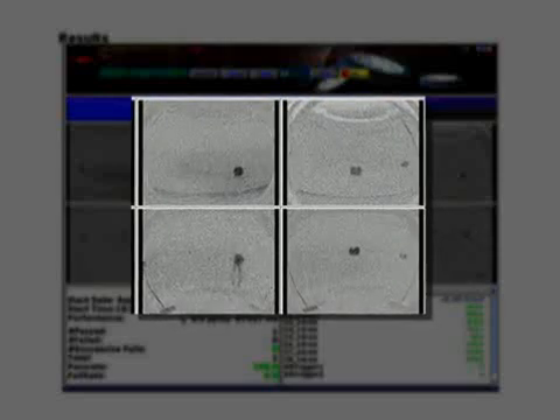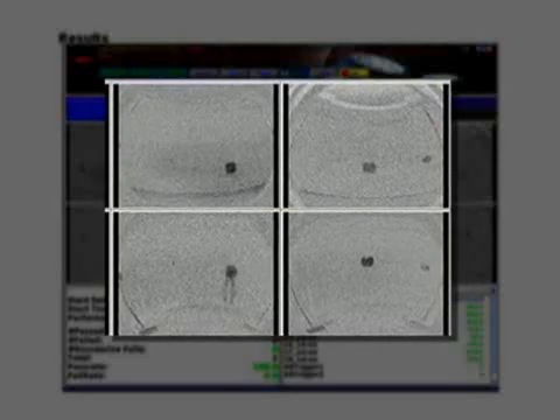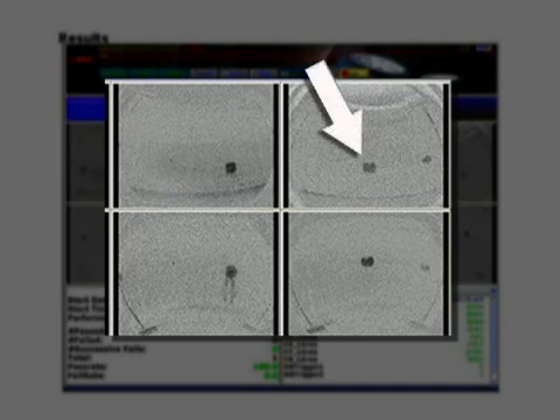Depending on the tire size, the images may overlap both horizontally and vertically. An anomaly present in an upper image may also be visible in the lower image. As an example, this test tire has programmed anomalies that are in the center of the belt and are seen in both the upper and lower images.